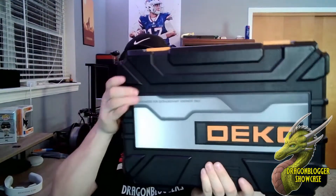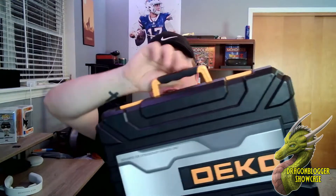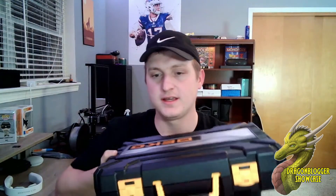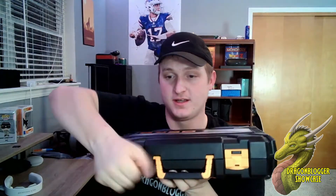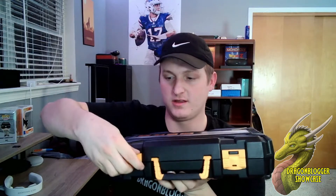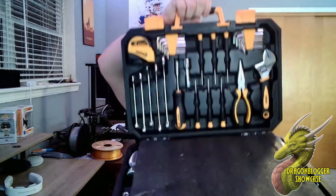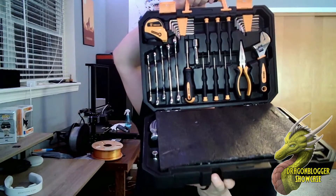It's a very thick hard plastic case. You have this soft touch material on the handle up here, and you're obviously going to have your latches. I have not opened this, so we're going to go ahead and just open it live for you guys. All right, there we go, got it open.